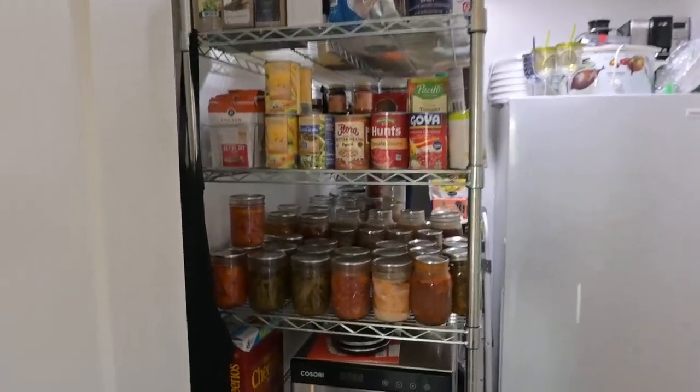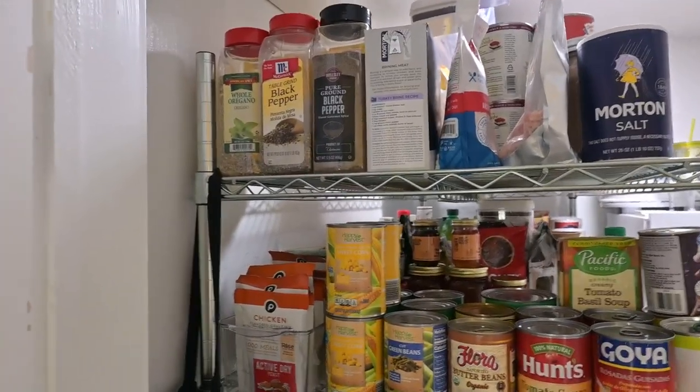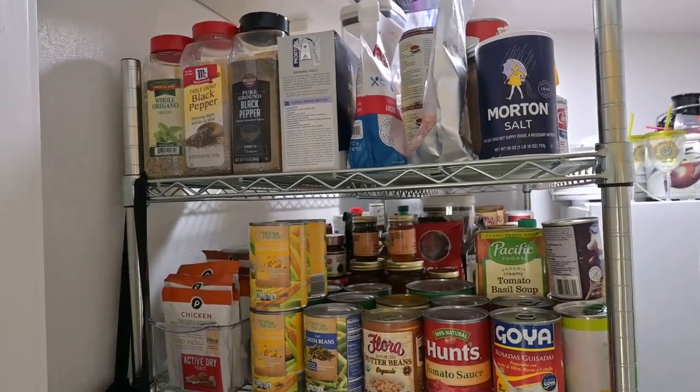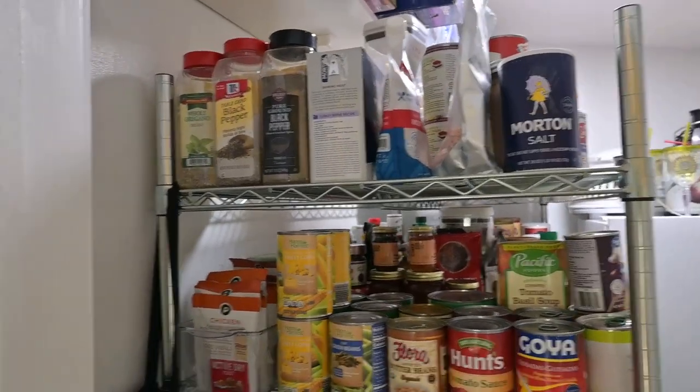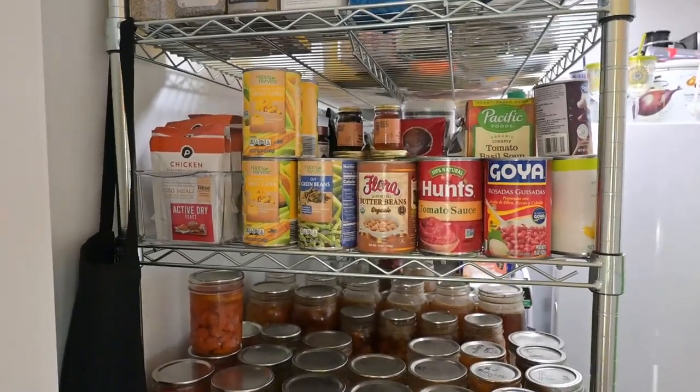So we have on the top shelf of the rack just bulk spices — let's call them the refill containers. My salts, peppers, oregano, and so on. Nothing major, except that most of my spices are actually in the kitchen.